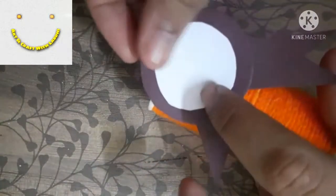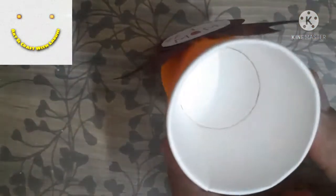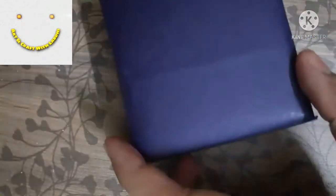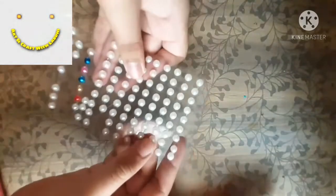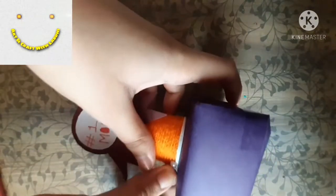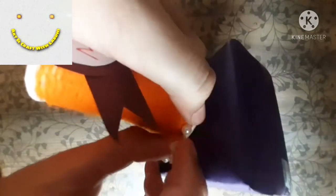Apply some glue at the back end and stick the decoration to the paper cups firmly, then let it dry. Write whatever you want over it. Once done, stick the paper cup assembly to the base box.